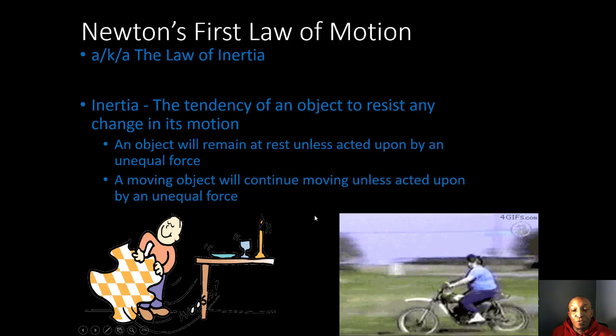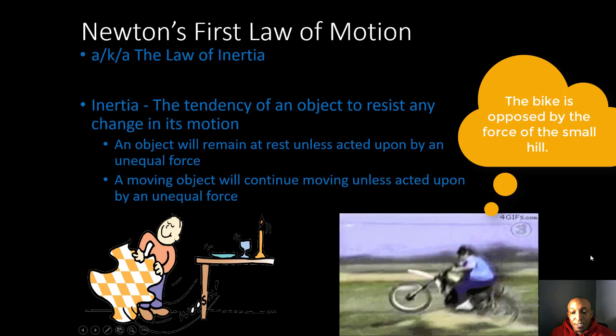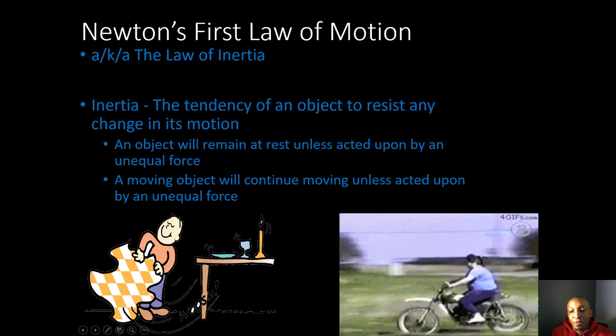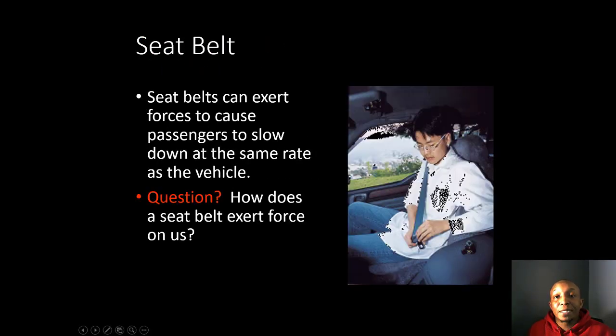A moving object will also continue moving unless acted upon by an unequal force. Look at this lady riding a motorcycle — she's opposed by a force and continues to move forward because nothing is stopping her progress. If she hit a brick wall or had a seat belt on, she wouldn't flip off the motorcycle. In space, if you threw an object from a space station, it would move forever due to inertia since no force opposes it.